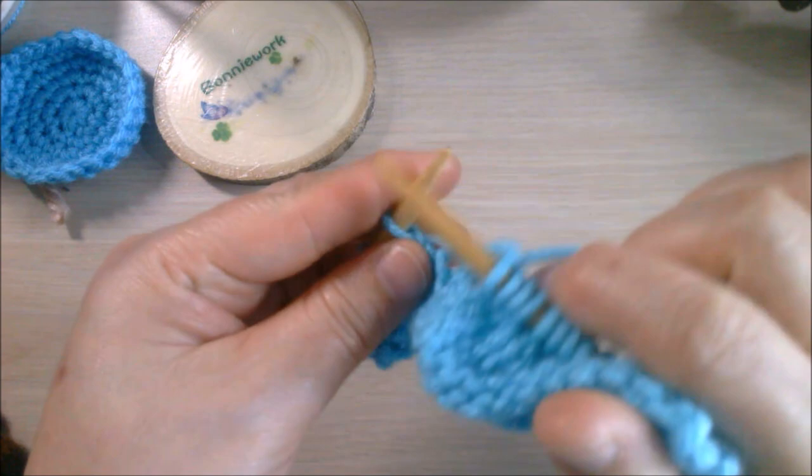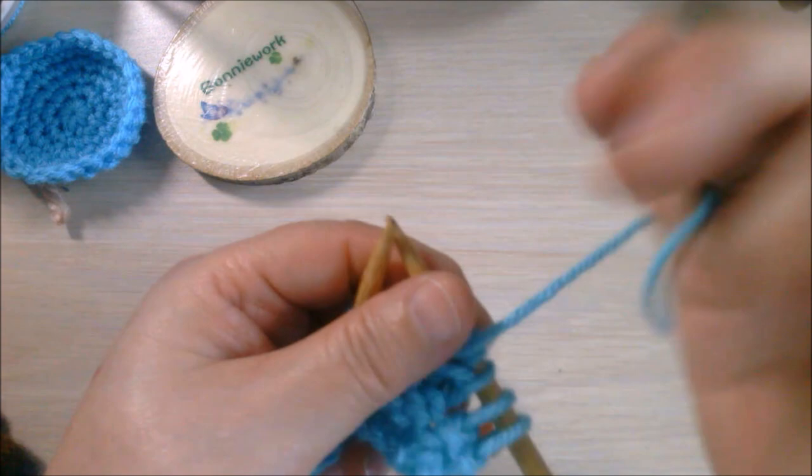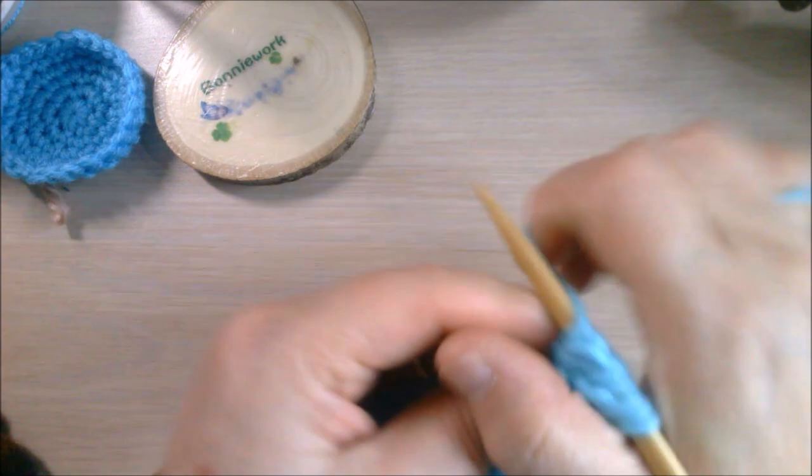Two stitches before the last turn, then I'll turn again. Use the same way - yarn over around the right needle, bring the yarn to the front, yarn over. Make sure to make it tighter so you don't have too much gap. Now continue to purl all the way.